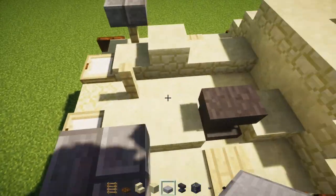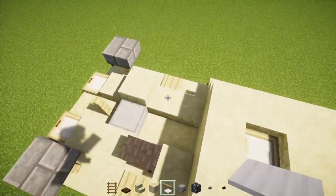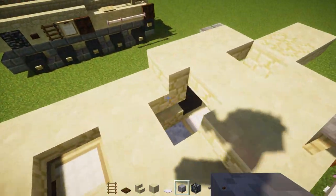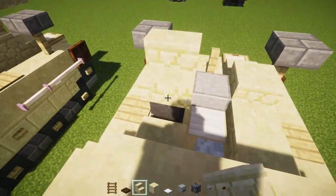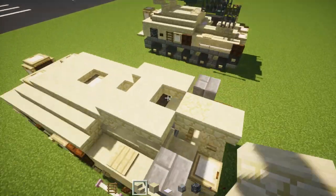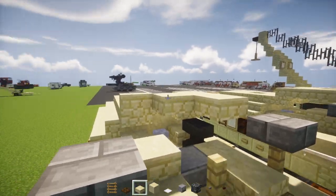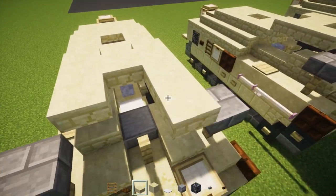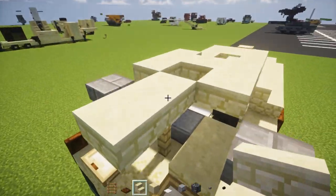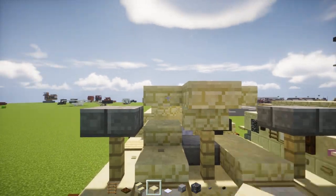There's a stone slab in the middle, then an iron pressure plate, and then a skeleton skull. Then there are sandstone stairs to start the winch — sandstone stairs facing the front and the middle. Leave the center blank and make a C-shape using sandstone slabs, then two slabs in the middle. The one right above the fence is actually stairs, so change that up.